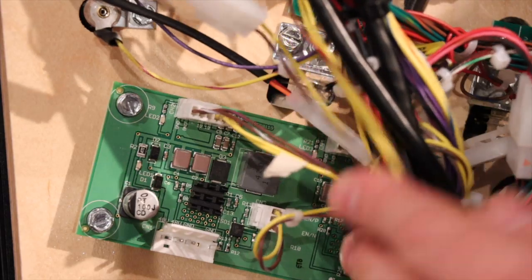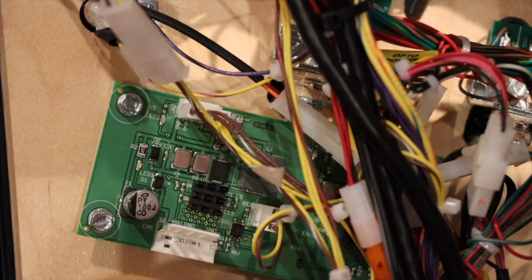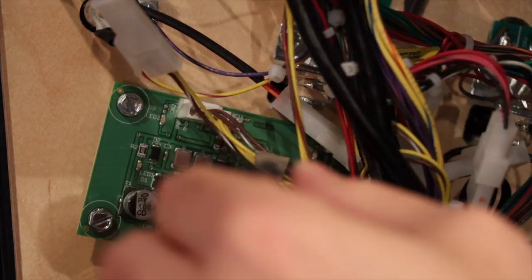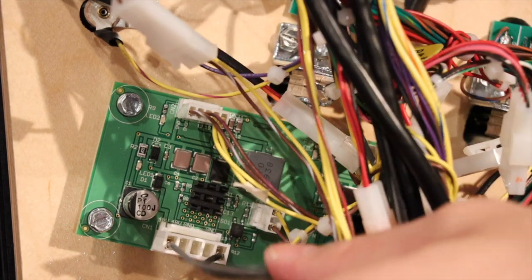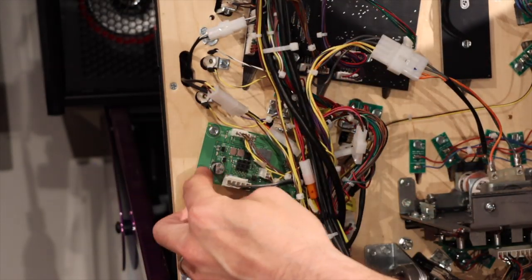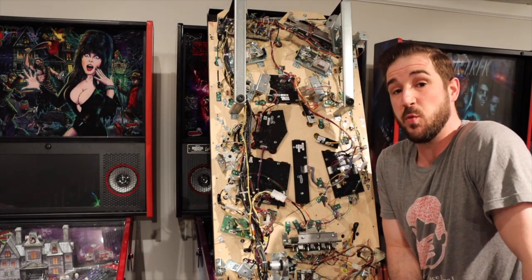Now we're going to get power to that board. The plug-in is hidden up here and it has a zip tie, so I'll have to cut the zip tie using side cutters and pull it back down. When you go to cut, make sure you don't nick any other wires or you won't be happy. You'll see there are three pins, a blank, and then a pin — that helps you line up how it's supposed to go. Now let's zip tie everything up and clean it up before we lower the playfield and try it out. Everything is set, installed, wired, and cleaned up.